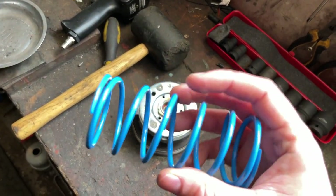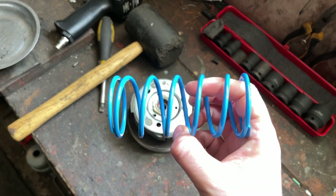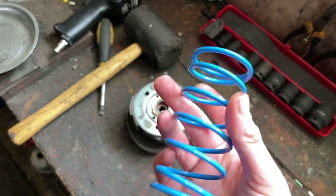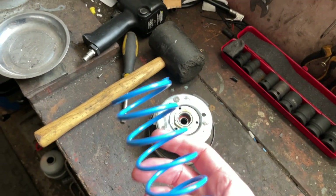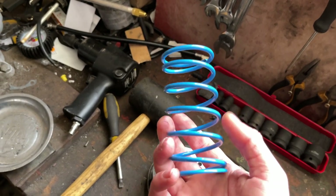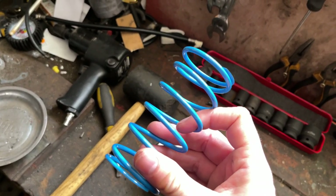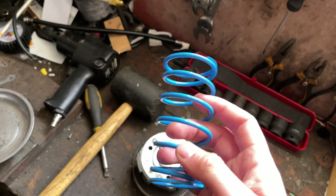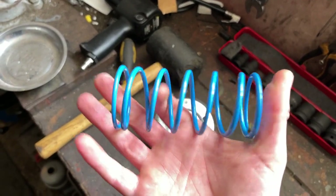A lot of people make the mistake when tuning these transmissions of getting a contra spring that is as stiff as possible. These things usually come in different strengths — on websites they'll often give you a percentage or sometimes an RPM rating, so it might be like a 2000 RPM spring, or plus 10, plus 20 percent. Usually the red springs are the stiffest and that's what people typically go for, but most of the time that is way overkill.